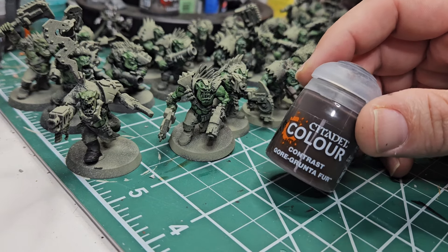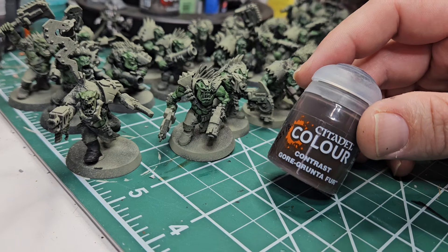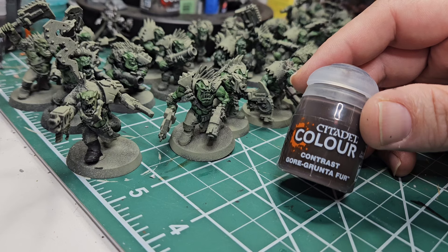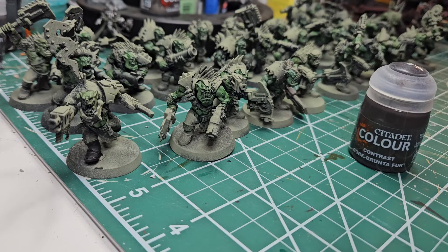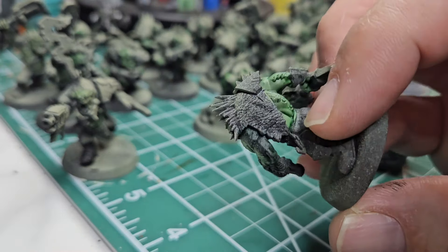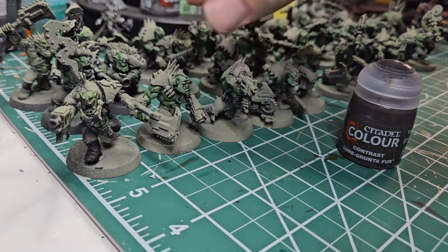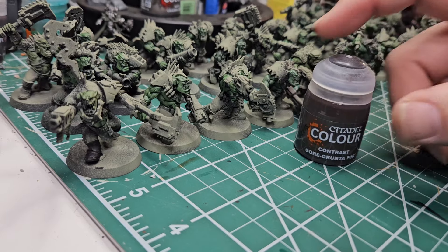I am not a very big fan of contrast paint. I don't own much of it or use much of it. The problem is it pools really badly on flat surfaces, so when you're painting a vehicle or an armor plate it doesn't work great. What it does work great on is things like furs — like what our Beast Nagas are wearing on their backs. So we are absolutely going to use it for its intended purpose and make these furs look great.